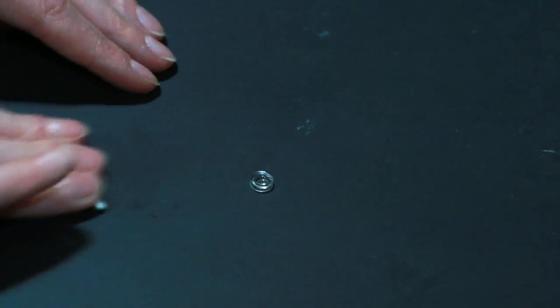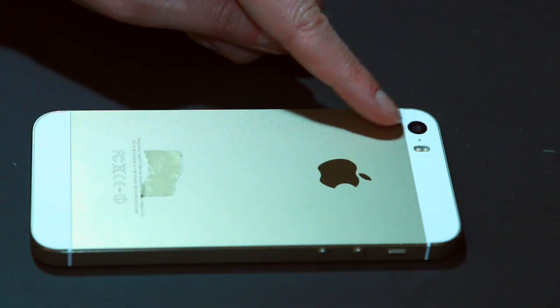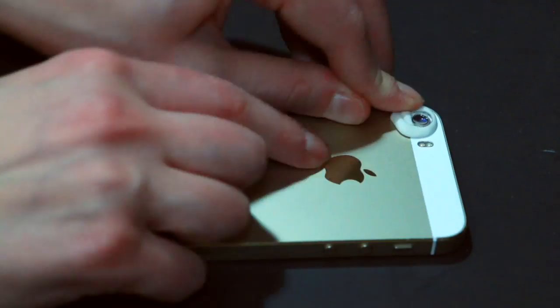Next, take some poster tack, roll it into a tube, and circle the lens with it. Then attach it to the camera on your phone with the more rounded or convex side out. Finally, smush out the poster tack till it sticks. This is your microscope — how easy was that?